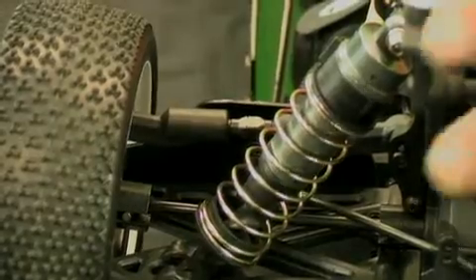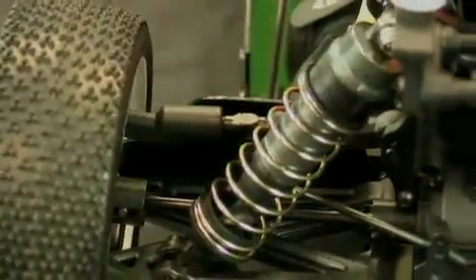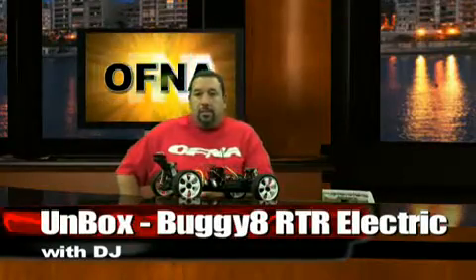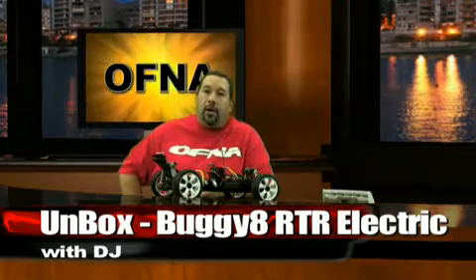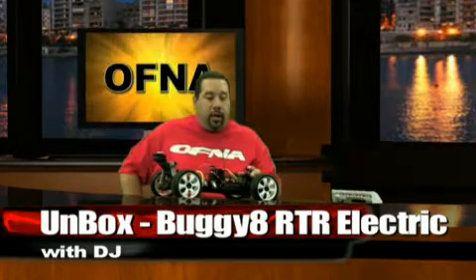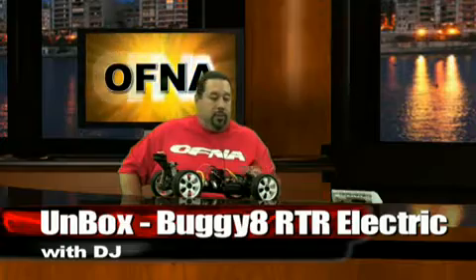The wheels and tires are a three-pin type tire mounted on six-bolt white wheels. All aluminum components — including wheel nuts and hubs — are finished in black to match either the blue or red buggy. A white rear wing is included to complete the look. This is the unboxed Buggy 8 RTR electric 1/8 scale brushless buggy — we'll see you later on.